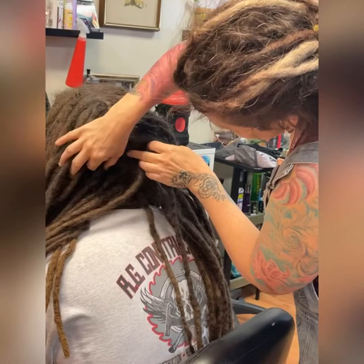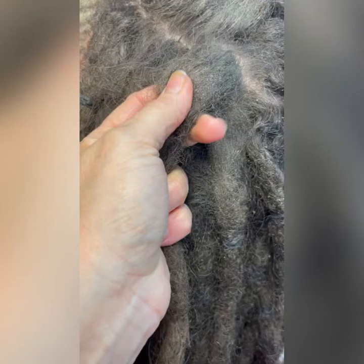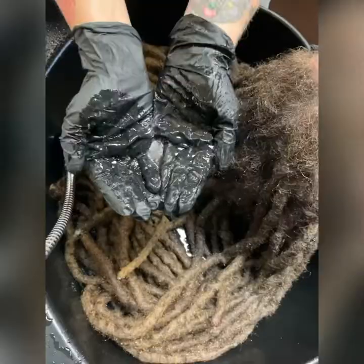First I have to go through and separate everybody so I can open up the scalp as much as possible, and so that the water doesn't intensify all of the locking up that his hair is trying to do at the root. You can see all of the bits of construction site that get into his hair — there's skin buildup, drywall dust, and paint in his hair.